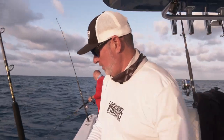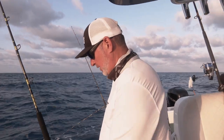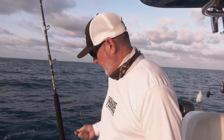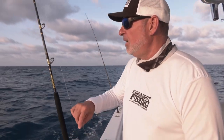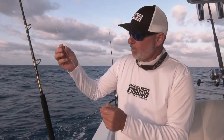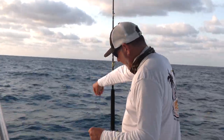Traditionally, it's common here in the Keys when you're permit fishing on these wrecks to fish large jig heads — relatively speaking, half ounce to three-quarters of an ounce. But my rigging technique is a little bit different, a little more stealthy. I go with a fish finder rig with a small egg sinker, half ounce, sliding on that leader, and a small barrel swivel.